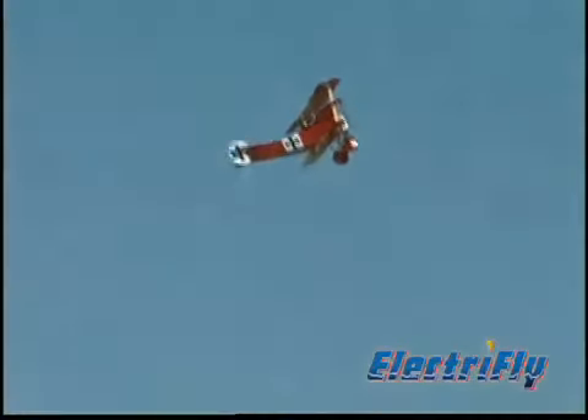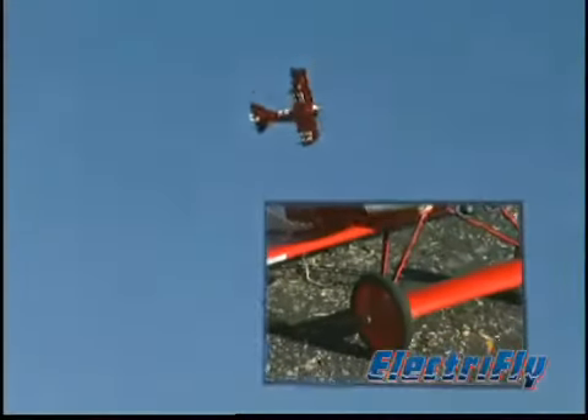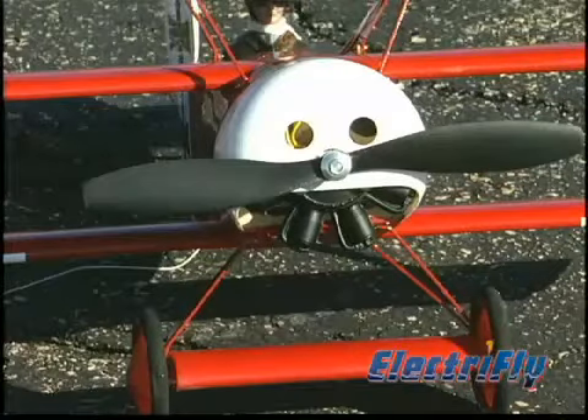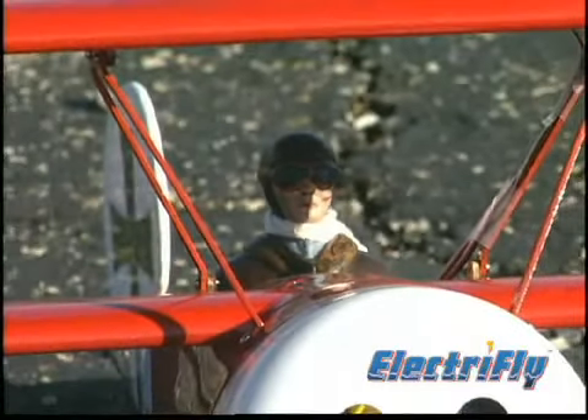You'll also get a complete package of top quality hardware that includes scale-like landing gear and lightweight scale wheels. And that scale detail is evident everywhere, from the replica radial engine to the cockpit complete with machine gun and period correct pilot figure.